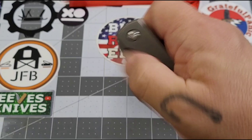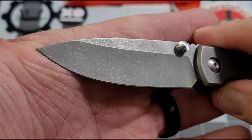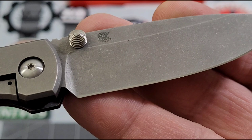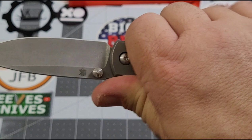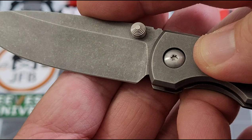This knife just rockets out there. The action — yes, it's running on phosphor bronze washers — is silly smooth. It's broken in super nicely. A little wiggle, a little shake, and it shuts right down. CPM 154 on the blade steel, and there's that awesome tumbled finish. Super looking blade — I love the drop point. You guys know me, I'm a sucker for a good drop point.